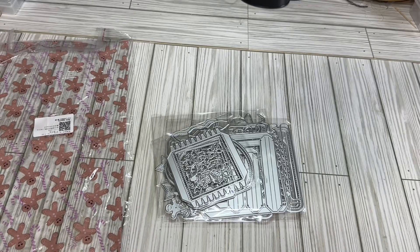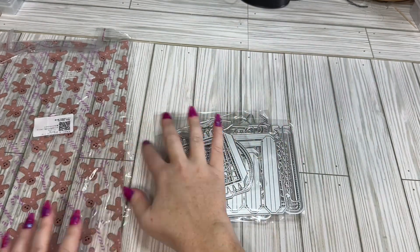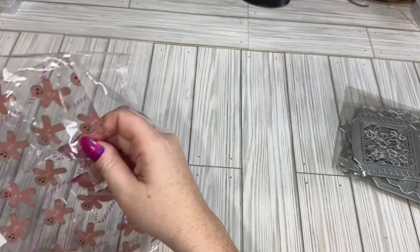Hi crafty friends, the Cheeky Bomb here and I have a small little AliExpress haul that I thought I would share with you. So I did some chaos craft stuff, but I also got this clear jelly vinyl.